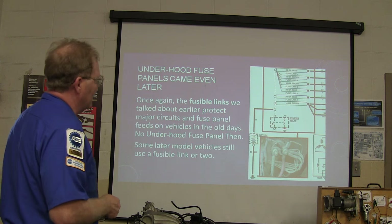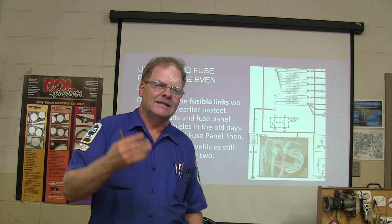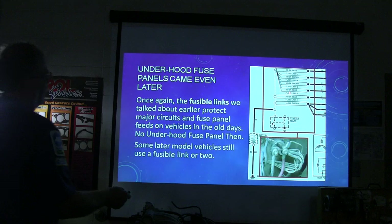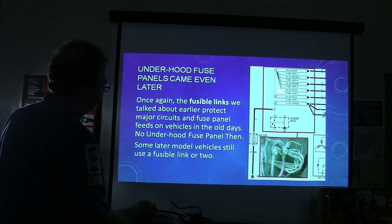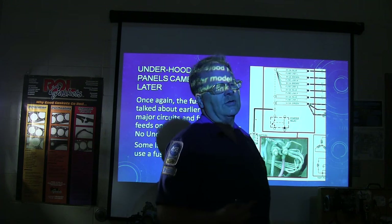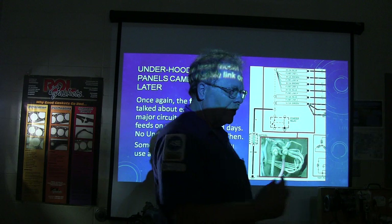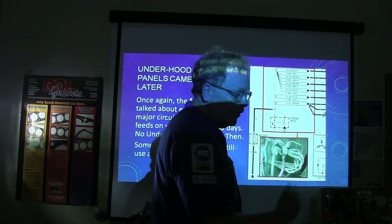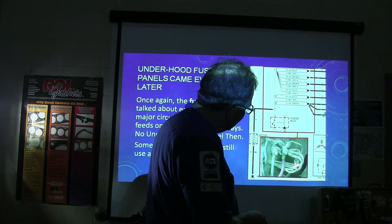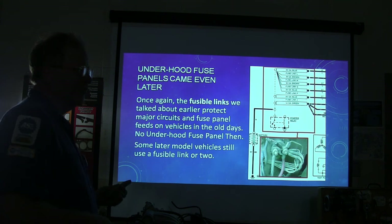Under-hood fuse panels came even later. Most cars in the older days did not have under-hood fuse panels — they just had the one under the dash, because the wiring wasn't really complicated anyway. What you're seeing here is a whole bunch of fusible links. On the GM, one of the things they used for a junction post was the big post on the starter itself. On Ford vehicles, the starter relay was up on the fender, and they would basically have all those fuse links stacked there feeding various things.